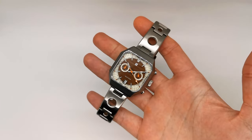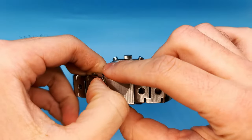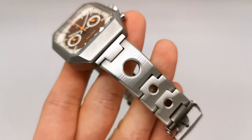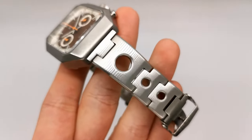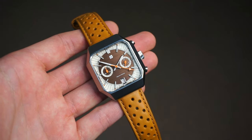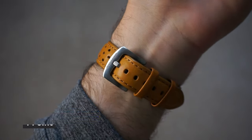This watch comes with two straps. The first is a rally-style bracelet with solid links that feature screw pins to adjust, and a signed milled clasp with five levels of micro-adjustment, so finding a fit shouldn't be a problem at all. The bracelet integrates with the case very well and suits the overall style and design of the watch. The second leather-supplied strap is also fantastic — it suits the style very well, and the chunky buckle is a pleasure to operate.